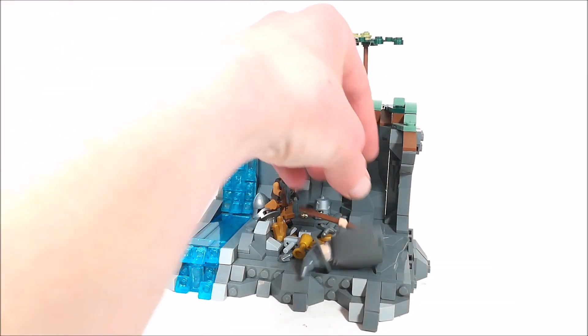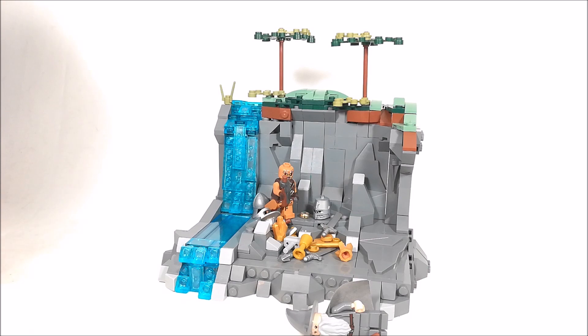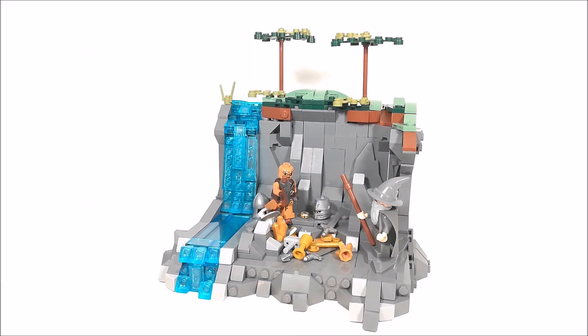And for one last little detail, I added in a Gandalf minifigure and a goblin minifigure just to really make the build more tied in with the Lord of the Rings or Hobbit theme, and I really like how this turned out.